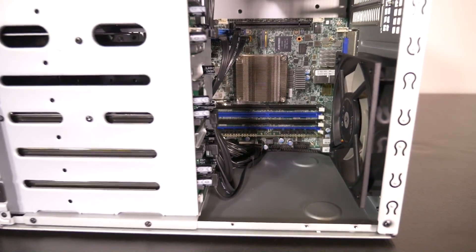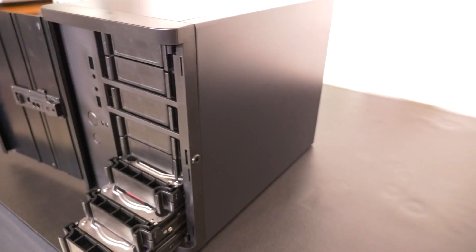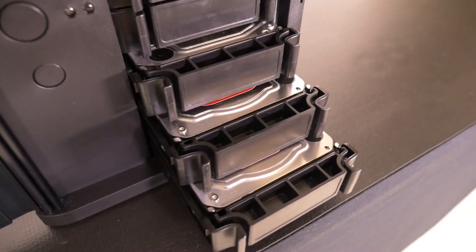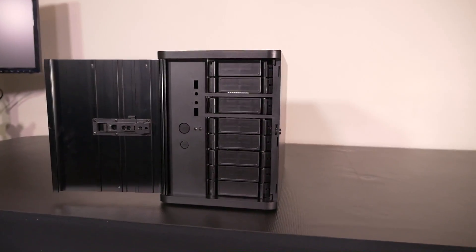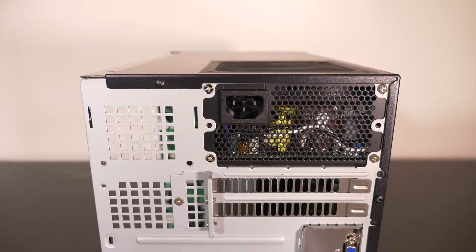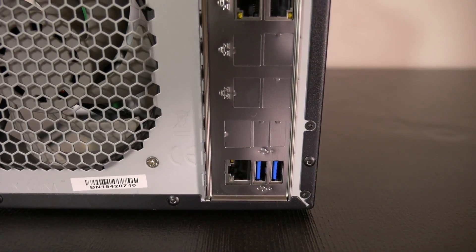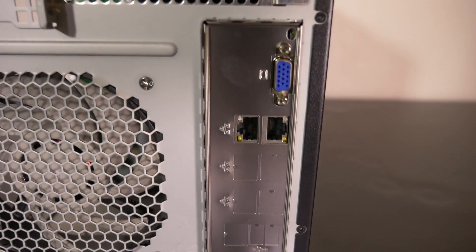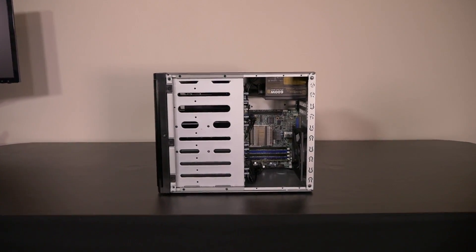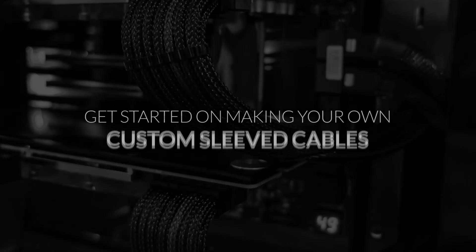I set up FreeNAS as a bootable ISO on a flash drive using Rufus, which is a great program — I'll put a link in the video description. There's also a lot of great information on FreeNAS, how to install it and set it up, so I'll put some links in the description for that as well. Overall I'm really happy with this build — I just want to order the last components and finish it off so I can start properly using it. That sums up this build log; there'll be a separate video for the upgrades. Thanks for watching, and remember that none of this would be possible without our patrons.